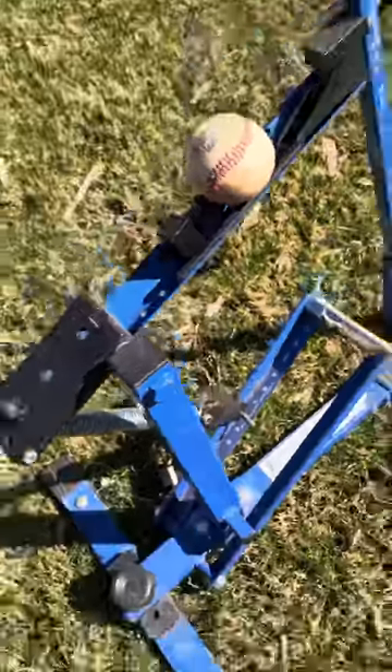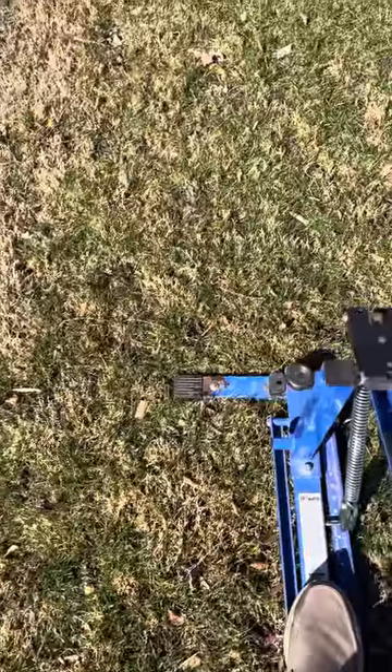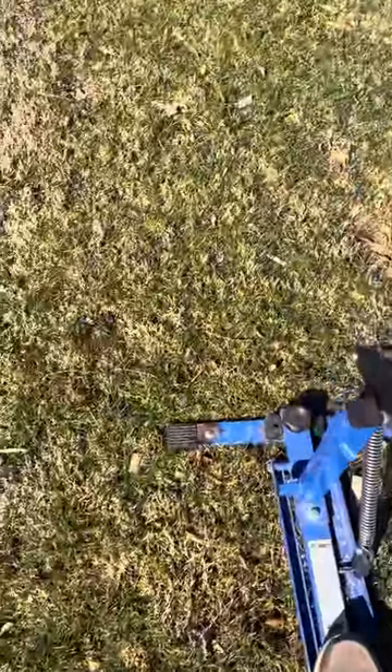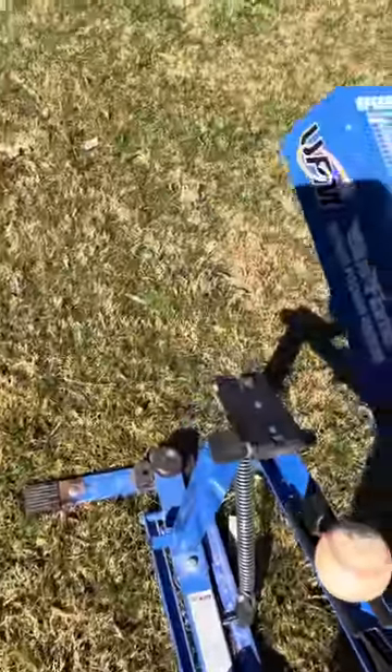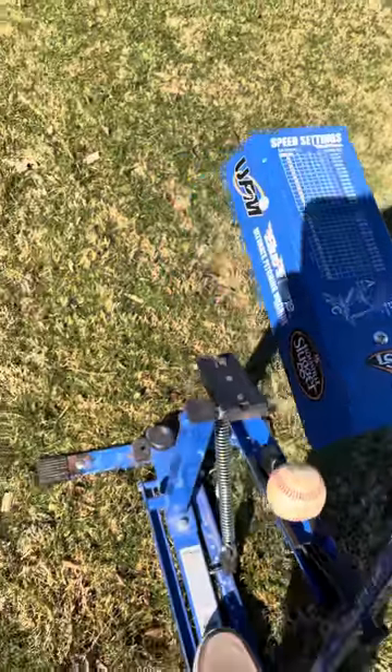To actually use the machine: step down on the pedal all the way down. Don't have it partway — don't have your foot up in the air. Push it all the way to the bottom, and your foot will sit on the back of the machine. Then pull the handle all the way back and it'll launch.